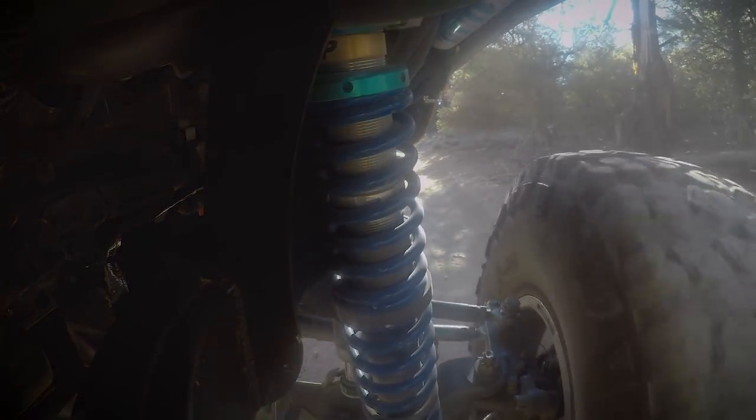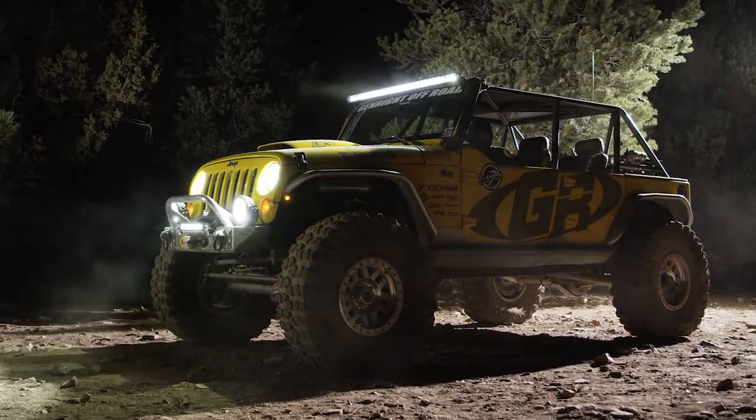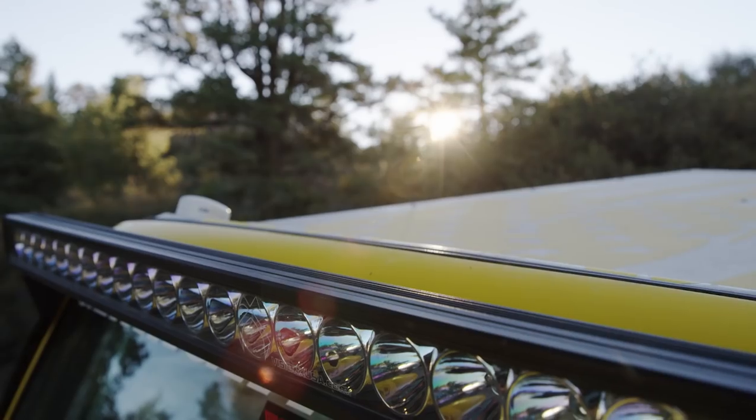The vehicles feature the new 9-Watt Cree LED Rocklight Kit, available in 4 or 6-pod kits and also available in red, white, green, amber, and blue. Stainless steel hardware as well as flush and tube mounts are also included.